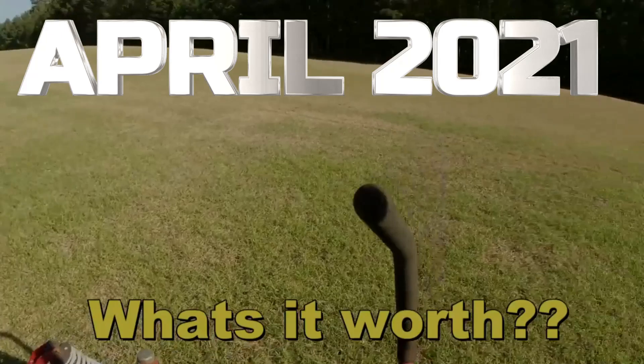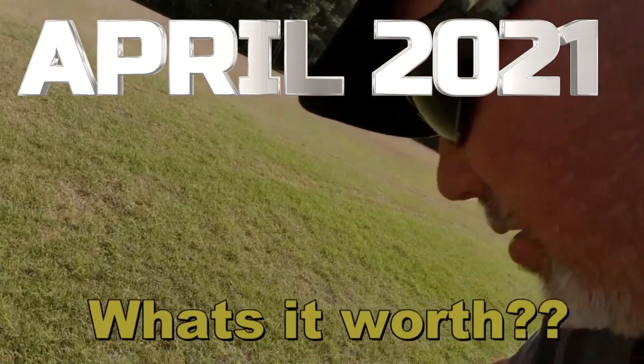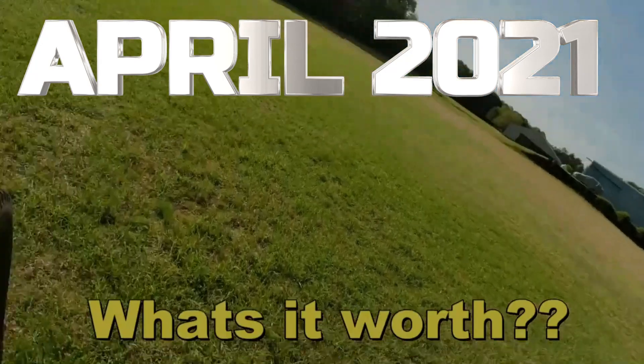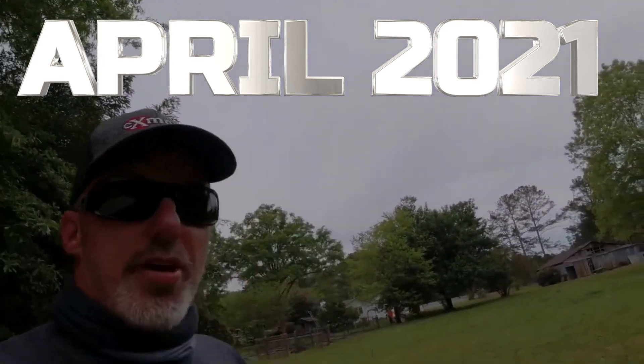Very nice. Y'all hear that? So when I get off of it, does it go dead? That's a nice mower, man. We're going to see how it cuts this heavier grass here.